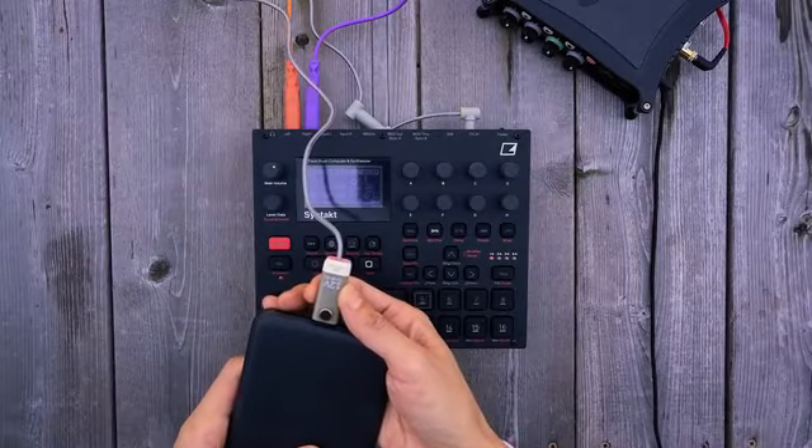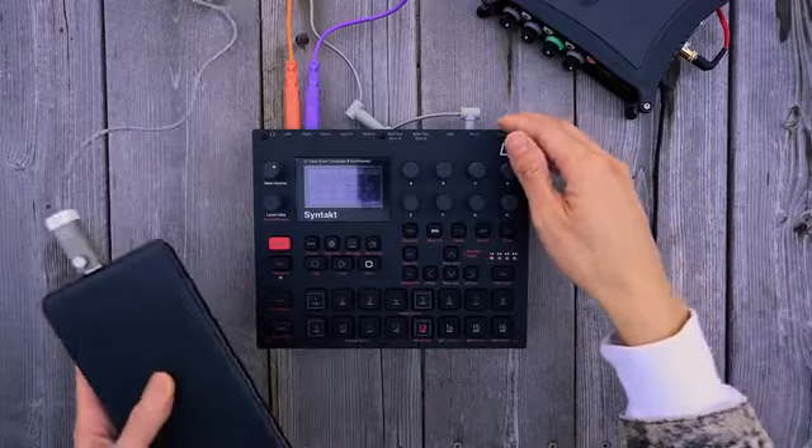This was an idea I brought to the Irish company MyVolts. They do a lot of cool little synth accessories — like they make the rip cord that allows you to power a lot of small synths off of a USB power bank.